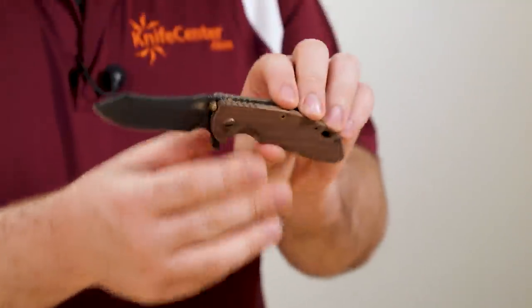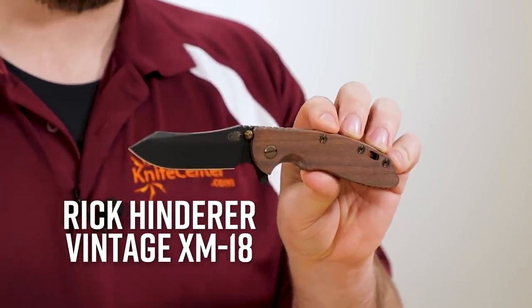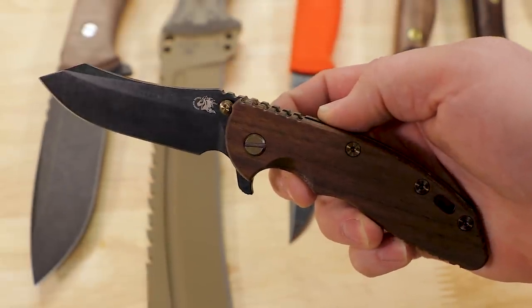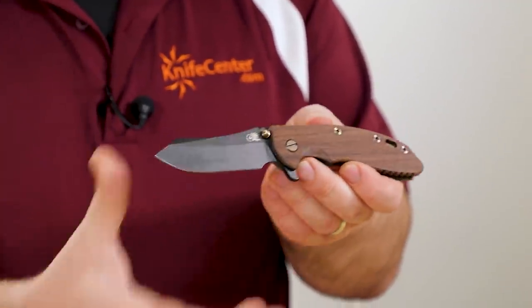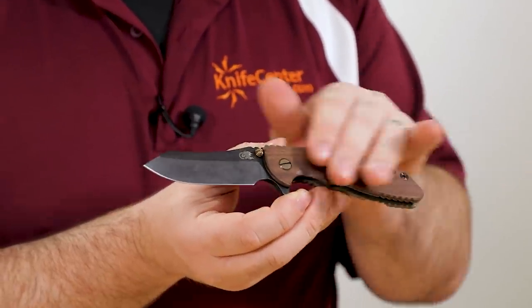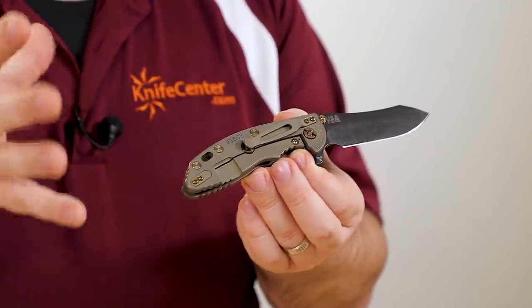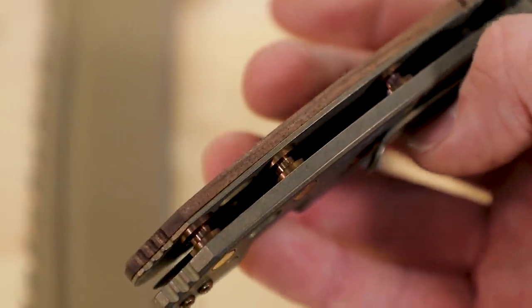Alright, next we've got a new Hinderer — this is the latest iteration of his Vintage Series XM-18 flippers, now with the Skinner profile blade. If you're familiar with his Vintage Series already, you know exactly what you're going to get here. First things first: it's an O1 tool steel blade, very old school. We've got a flat grind and that really cool skinning blade profile. It's got a black parkerized finish to help keep rust at bay since O1 is not a stainless steel, with a little bit of a stonewashed texture that looks really cool. The handle is flat walnut with no checkering.